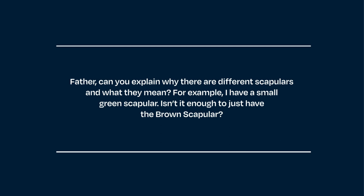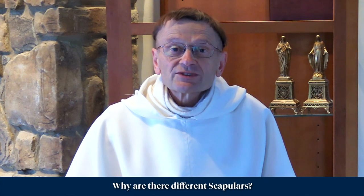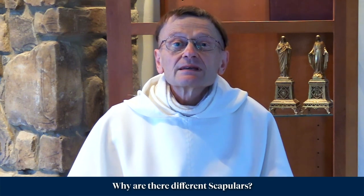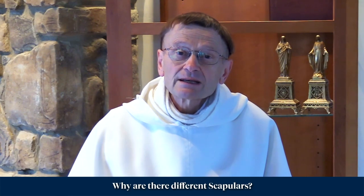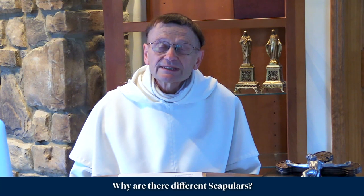For example, I have a small green scapular. Isn't it enough to just have the brown scapular? Well, the different scapulars have different promises attached to them. That's why they're different. The brown scapular is something that was revealed a long time ago to St. Simon Stock, a Carmelite, and it's quite a bit different from the green scapular.